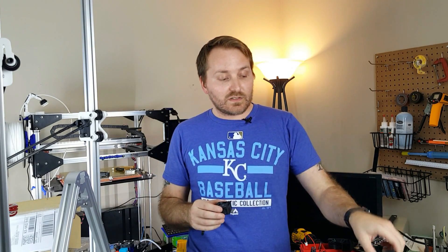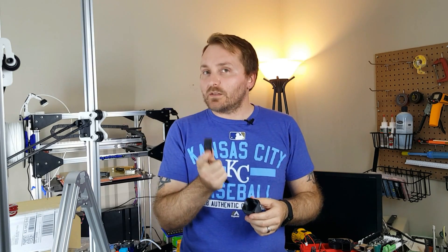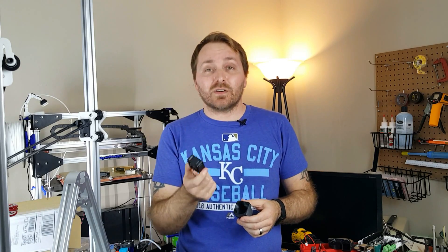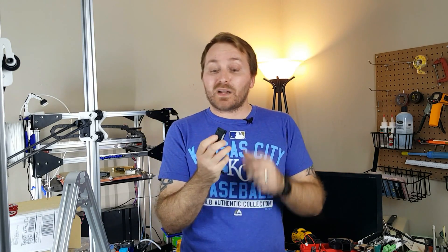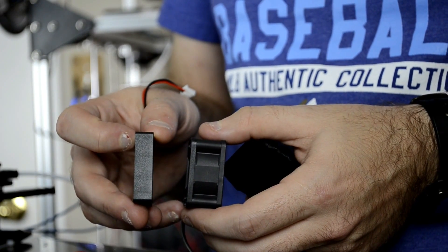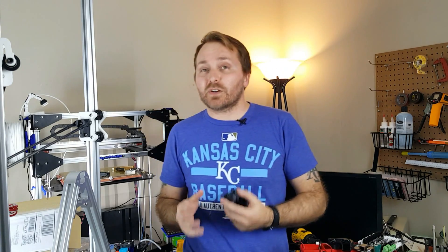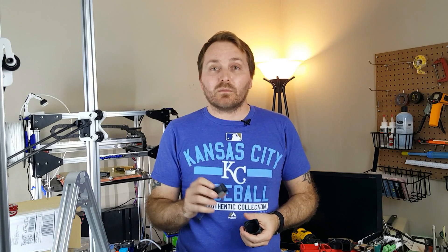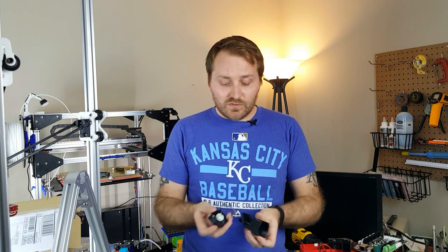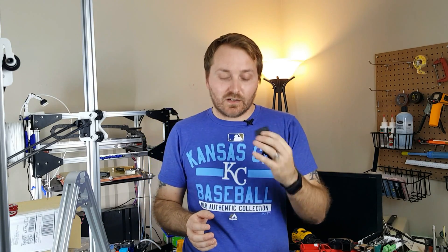If you want to use an axial fan with a shroud, you probably need a more robust one. Going from a standard 40x40x10mm fan to a 40x40x20mm gives you bigger blades, more RPM, and more CFM — your flow rating. You can get more air pressure out of it, but it's still nothing close to what you'll get from our next fan type.